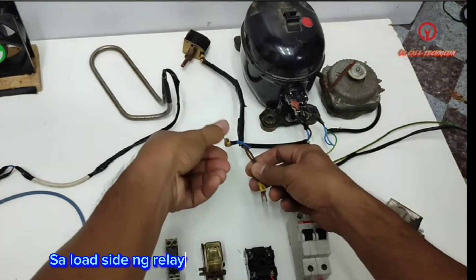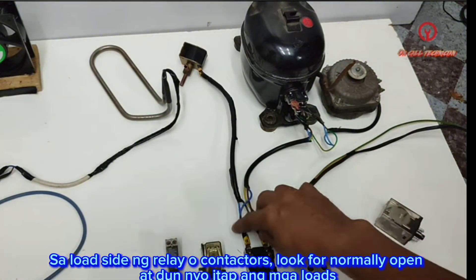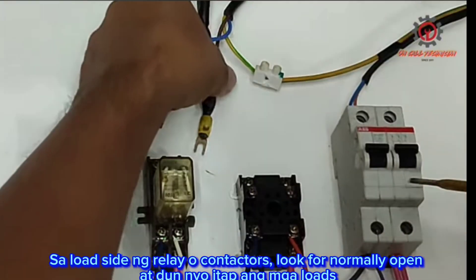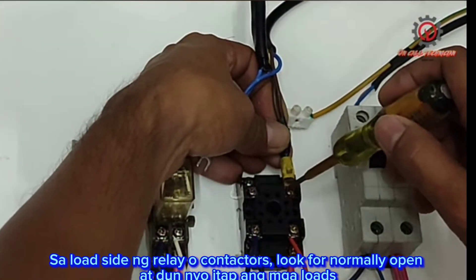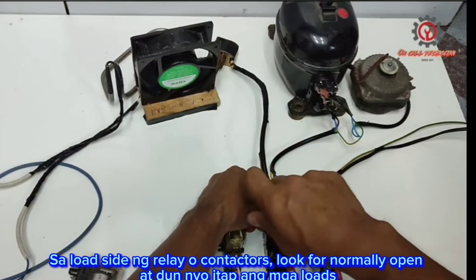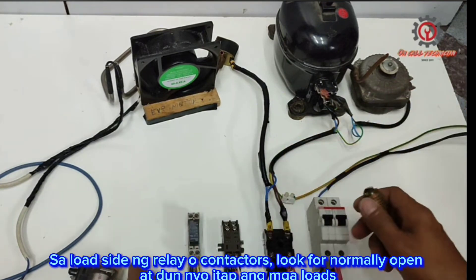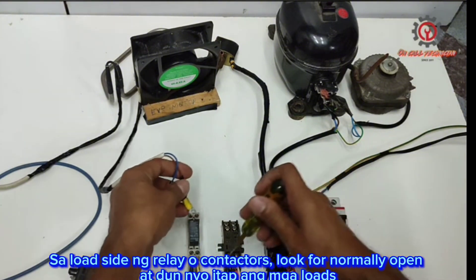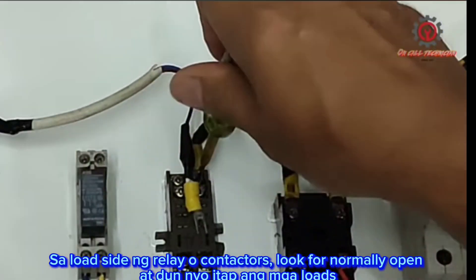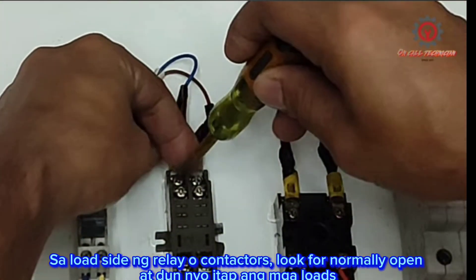I don't have a pressure switch, so I'm going to wire it directly here. The normally open terminal is this one, so we're going to wire the hot wire of the compressor here together with the neutral. Take note: if you have a high pressure switch and low pressure switch, cut the line here and install them in between. For the evaporator fan, it should be connected at the bottom terminal, which is normally open, while the top two terminals are normally closed.